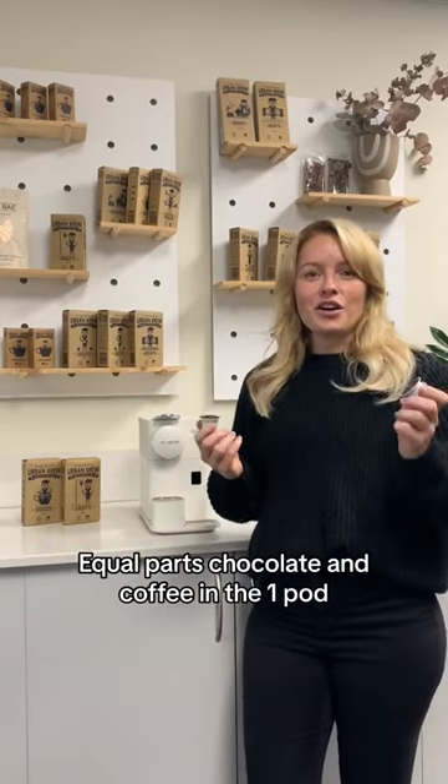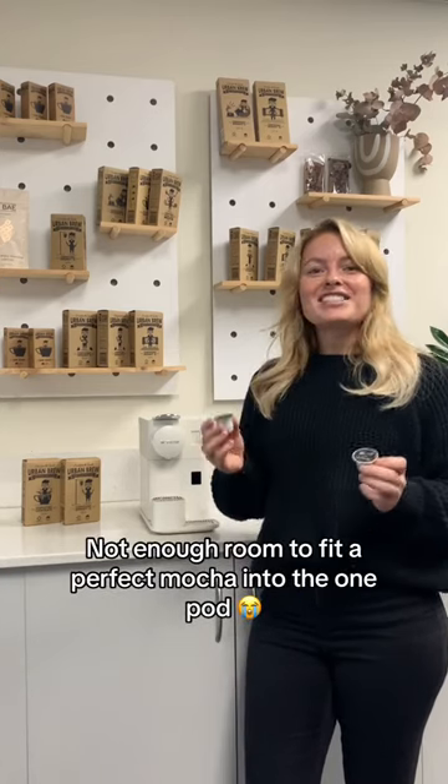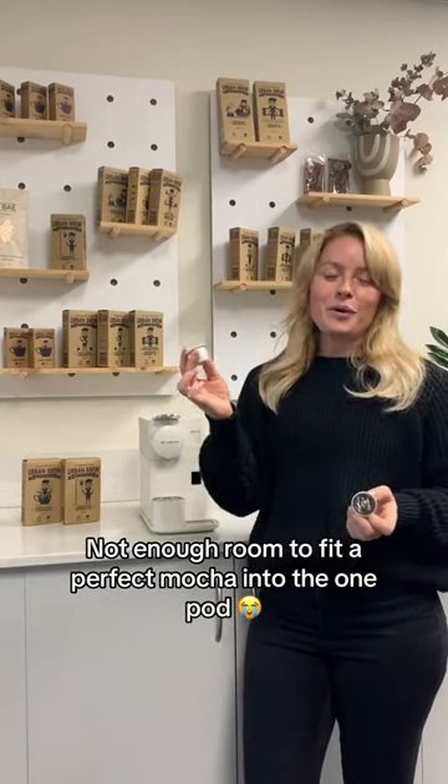To have equal parts chocolate and coffee into the one pod will simply just make for a weak and bitter extraction. It's just simply not enough room to fit a perfect mocha into the one pod, so we'll show you a recipe to fix that.